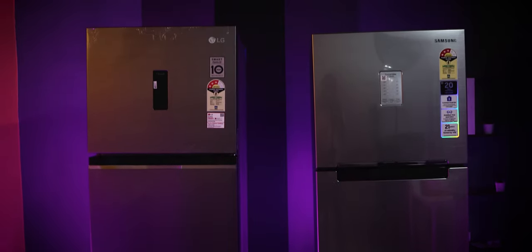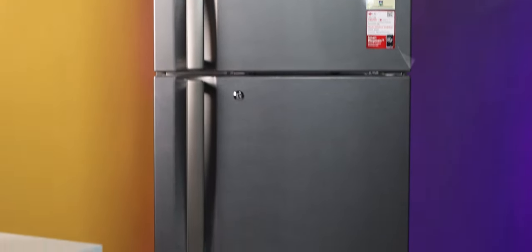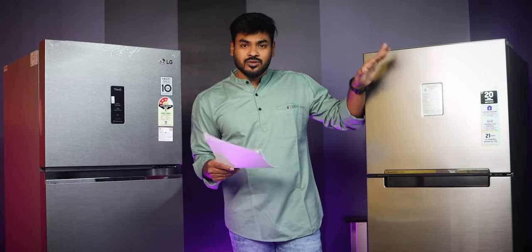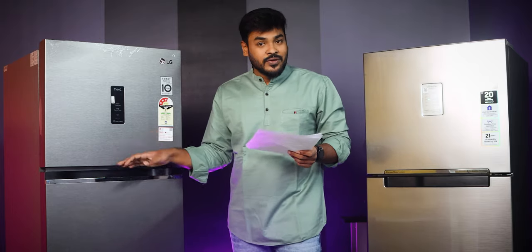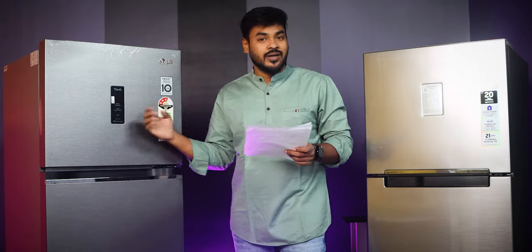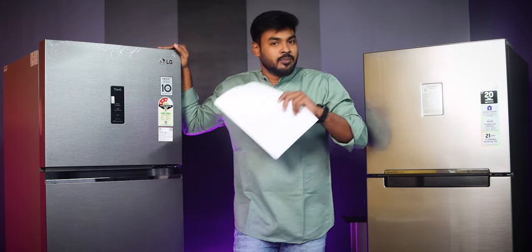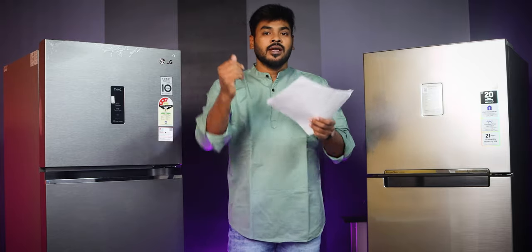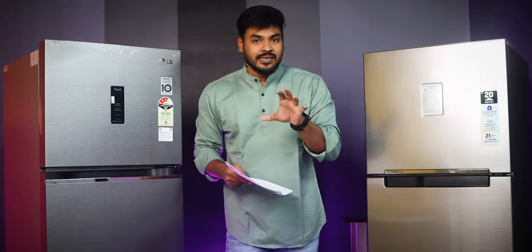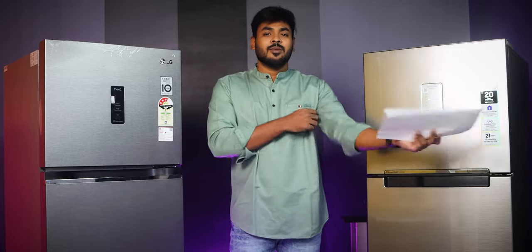This is a comparison between the two models. Last year's models had the same handle design with edge-to-edge stylish looks. But this year's LG model comes with Wi-Fi, convertible, and door cooling features. Today's video will give clarity on both so you can decide which double door refrigerator is best for you.